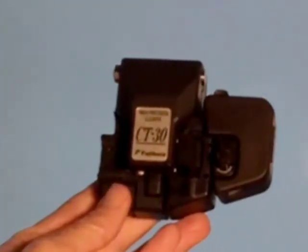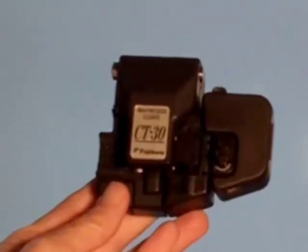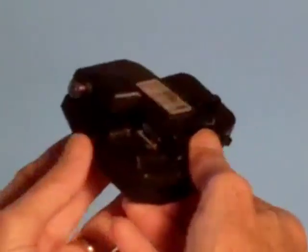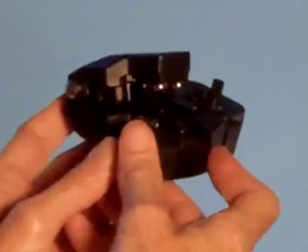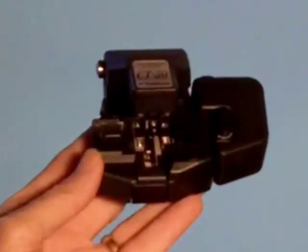This is the CT30 fiber cleaver from Fujikura. I'm going to show you how to rotate the blade. On the left side we have the locking lever release — just slide that and lift it up. Next, we take off the blade cover and set it aside.